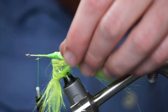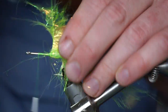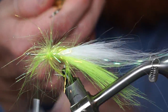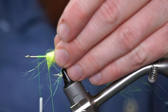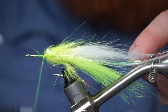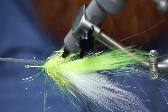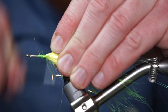Now make tight wraps with the dubbing loop up the hook shank. Make sure to pull the fibers rearward with every wrap. Tease out the fibers, then wrap back onto the dubbing tightly, just enough to flare the fibers out slightly.